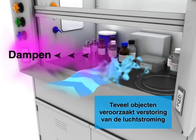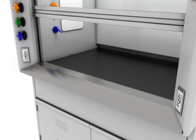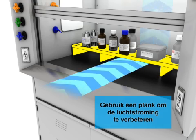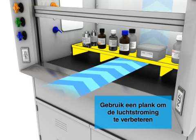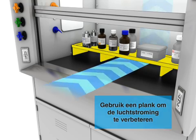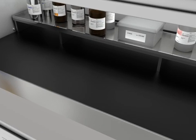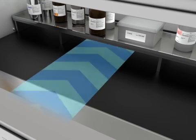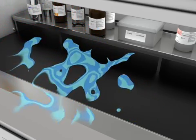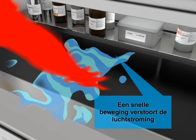Too many objects inside the hood disrupt air flow, causing vapors to escape the hood. Fast movement near or inside the hood also disrupts airflow and allows vapors to escape.